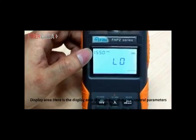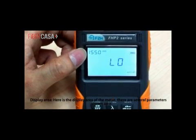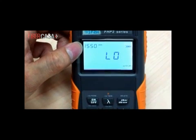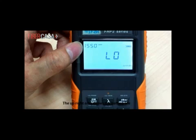Here is the display area of the power meter. There are several parameters shown on it. The upper-left area shows the preset receiving wavelength, which should match the wavelength of the laser source. The upper-right area shows the battery life. The middle area shows the input power. The lower-right area shows the auto power-off function.